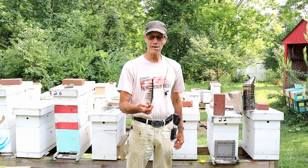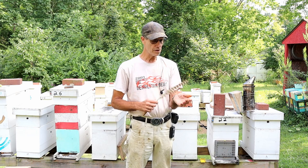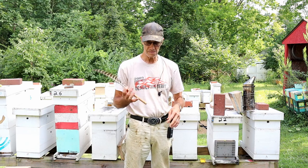I think a feather of some sort — this is a turkey feather — for brushing bees off frames and looking for queens and brood, it's a must.